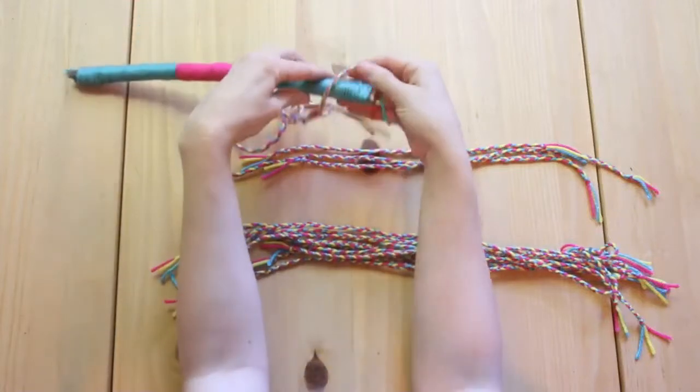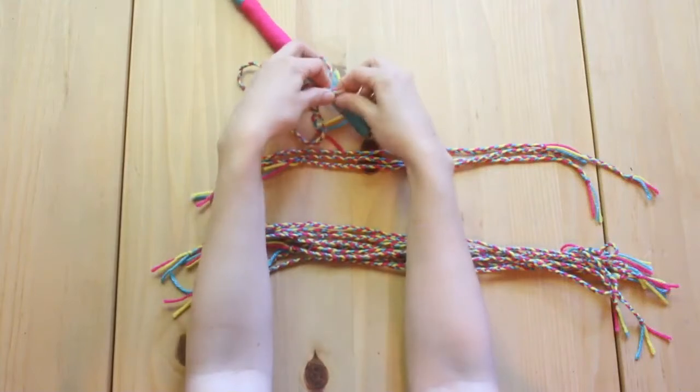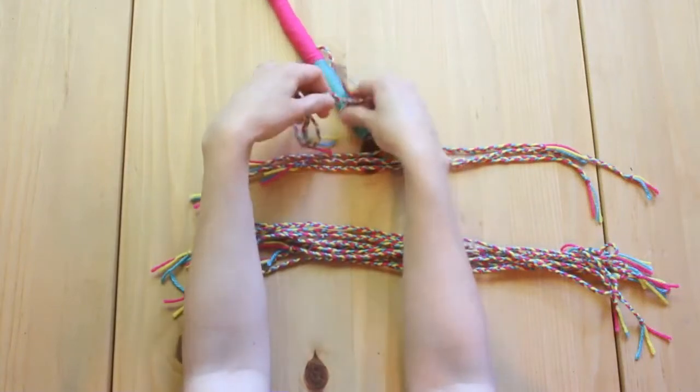Now we're going to pick a branch for the top of the ladder and tie one long piece of rope or yarn to both ends. Here I braided strands of yarn together to make it extra colorful.